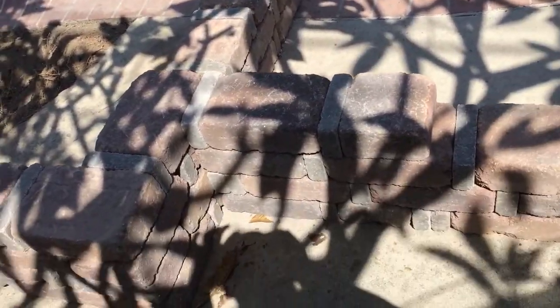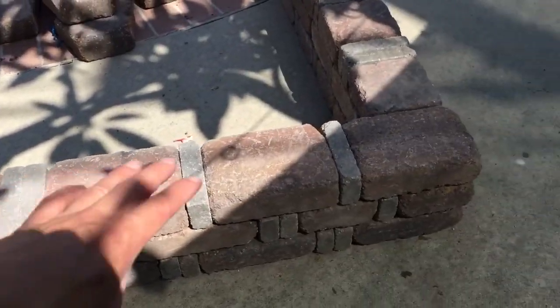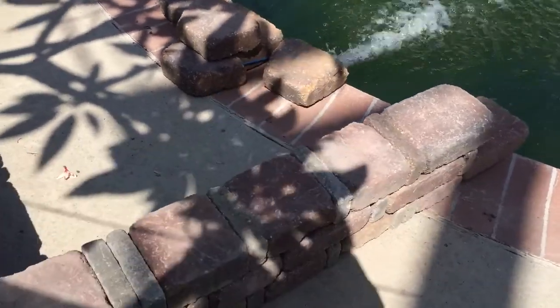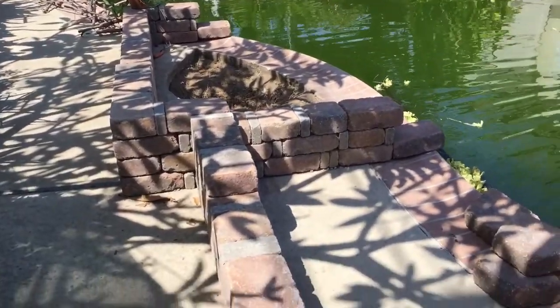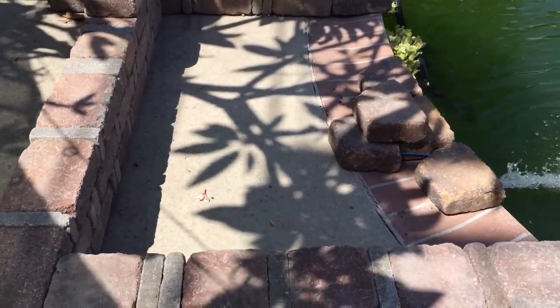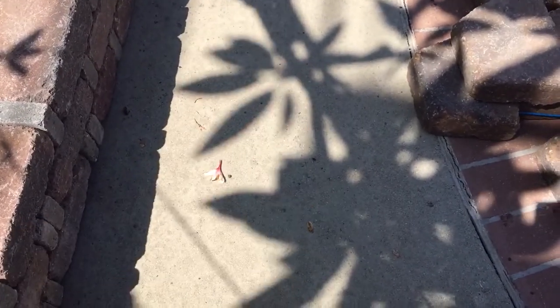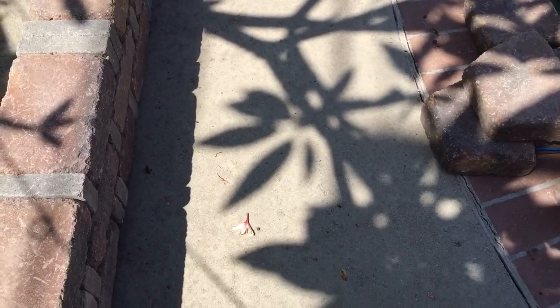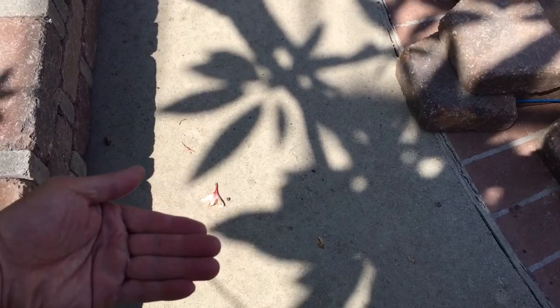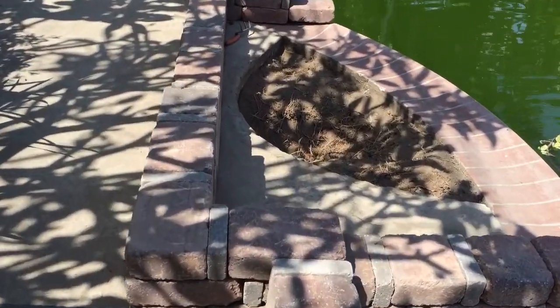Later on I'm gonna stack some more stone and create a seating area — we'll have seating areas everywhere so when we barbecue or have parties people have places to sit. In this section I'm gonna put liners and create a reservoir right before the edge of the pool. The water is gonna be one brick layer lower and the waterfall is gonna cascade here and then back into the pool. The other side will use the same concept.